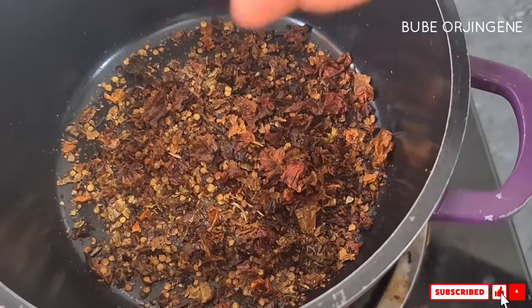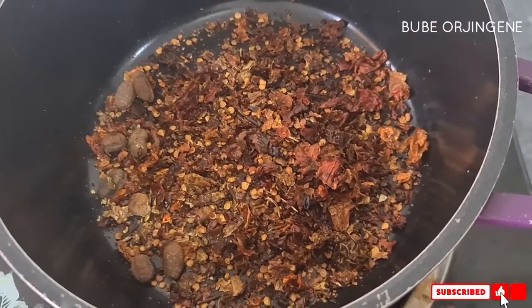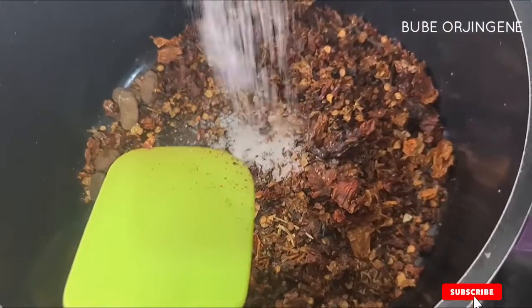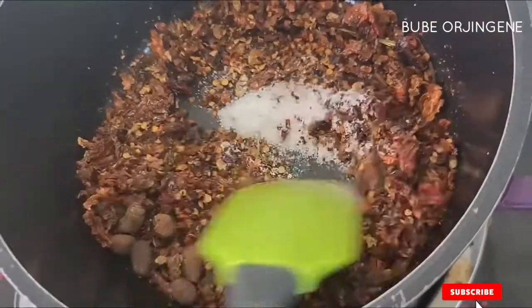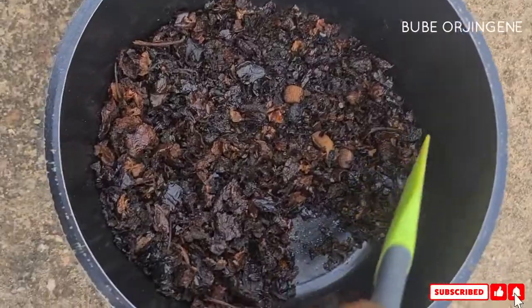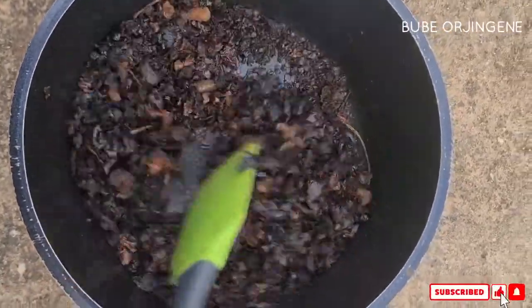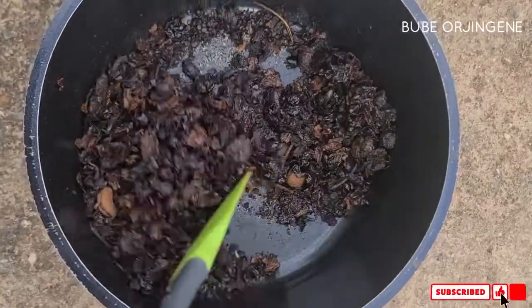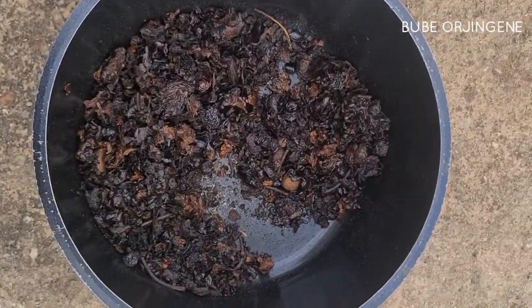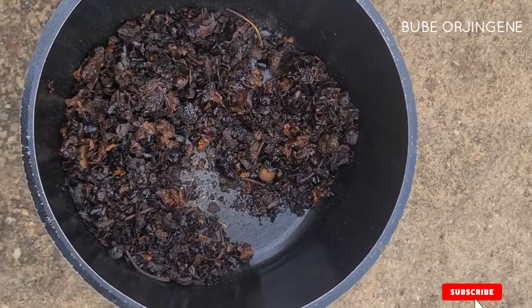I'll also add the calabash nutmeg and salt. I must warn you — roasting the pepper can be really dangerous. Make sure your kids are not nearby, open the windows. I'm going to use a grinder and grind this smoothly. Take it outside so it won't choke you inside the house.